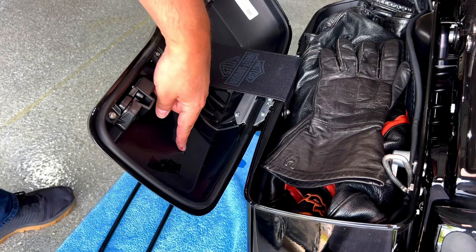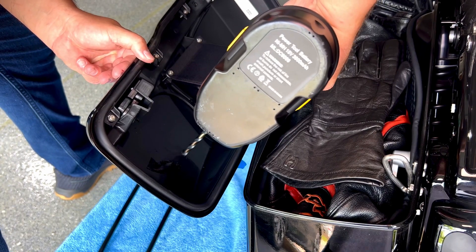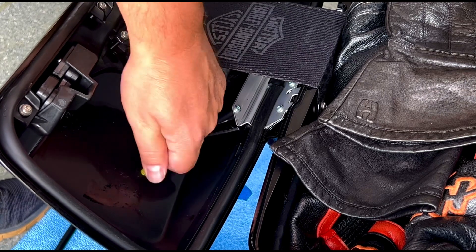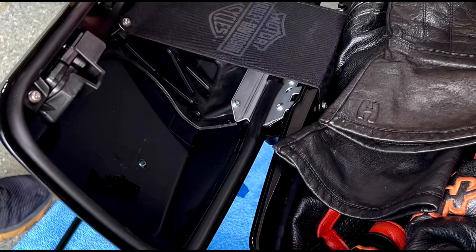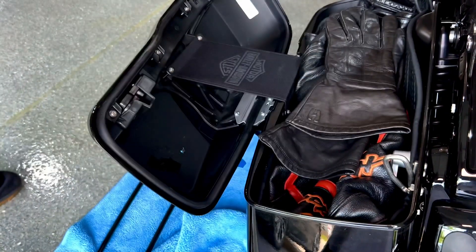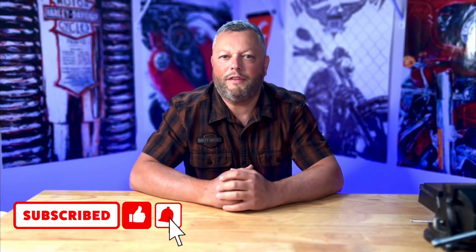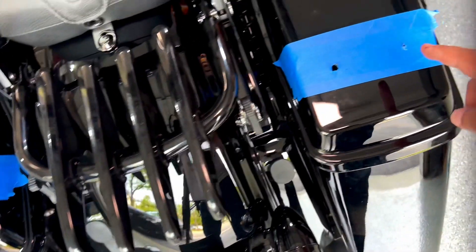I'm going really slowly because this is a little bit bigger drill. As you can see the screw will easily go through. I tried to limit any possibility of leaks, which is the reason I decided to drill slightly smaller holes than recommended — but it's really up to you. If you haven't subscribed yet, please like and subscribe — I have over 175 different videos on my YouTube channel.